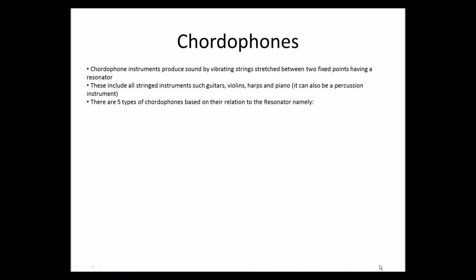There are five types of chordophones based on their relation to the resonator, namely: musical bows, which may or may not have resonators, and the strings are attached and stretched to a wooden bow.